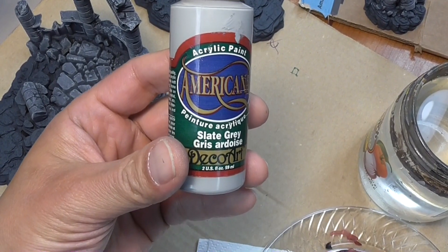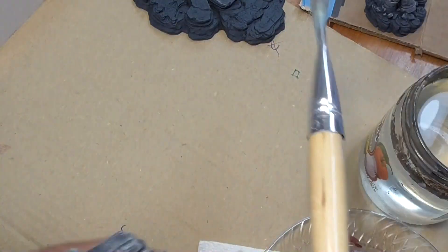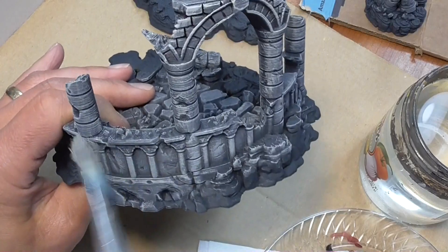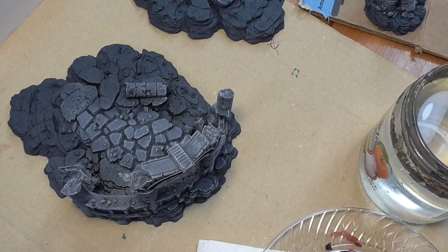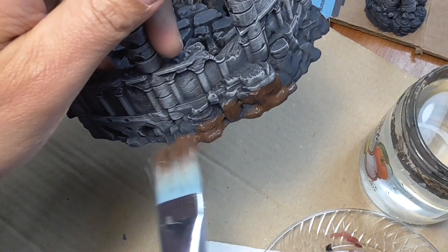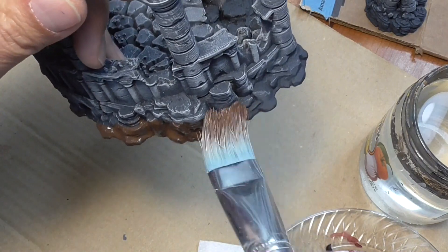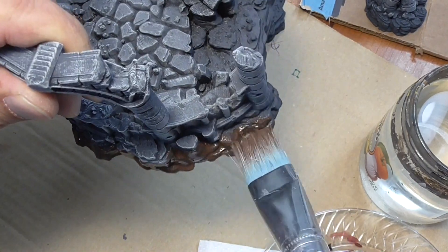Next, grab a lighter gray — here I have slate gray — and do another coat on top of the darker one just to lighten it up a little bit. You don't want to put as much on as the first coat. Then grab some dark brown; I have burnt umber. You want to water down your brush pretty well because you're not dry brushing — the brown needs to get into the cracks, so it's fairly watery and you're pushing the paint into the cracks.